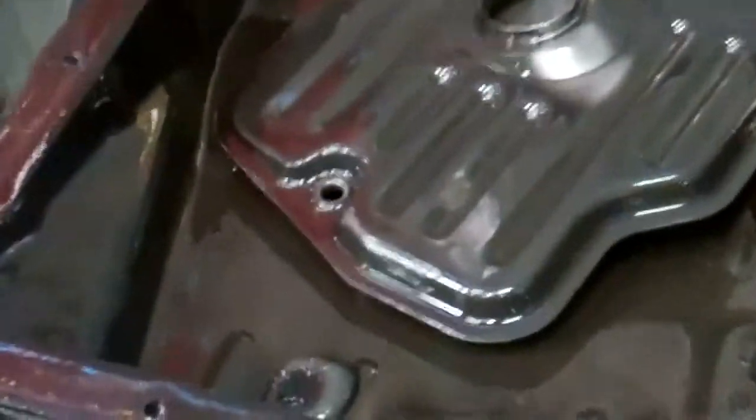Okay, Lynn, this is your transmission. We've got it apart, and here's the metal that we saw in the pan — we knew it was coming apart, and you can see that it's pretty bad.